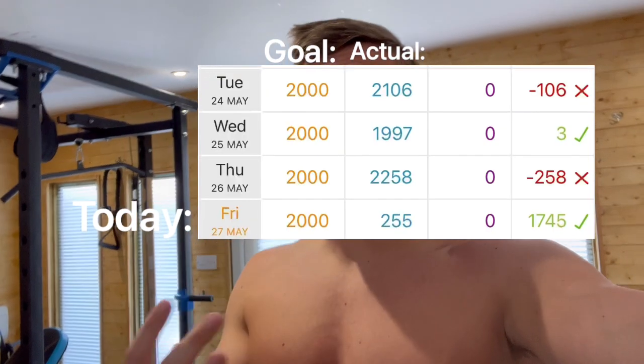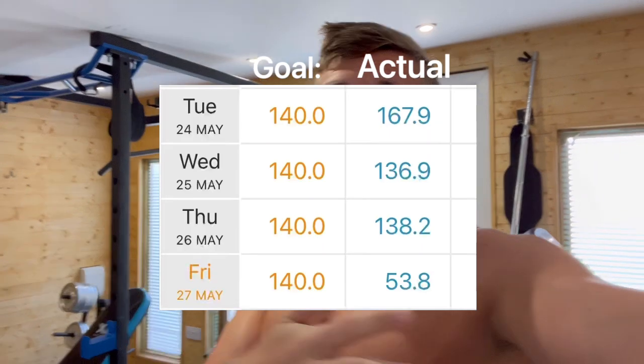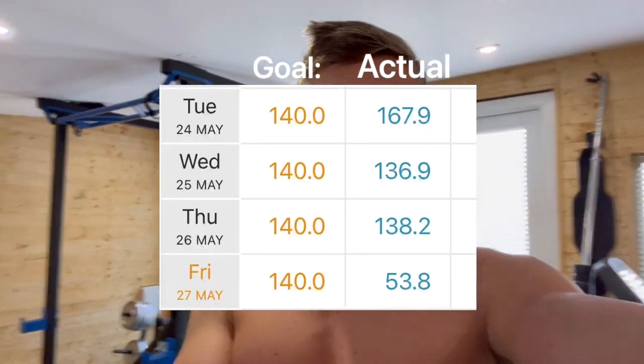I'm going to adjust my steps — I want to say 15,000 a day but I just don't know if that's realistic. So the minimum will be 10,000, and ideally it will be 15,000 per day. Here are also the calories for the last few days so you can see, and my protein level has been exactly where it needs to be.